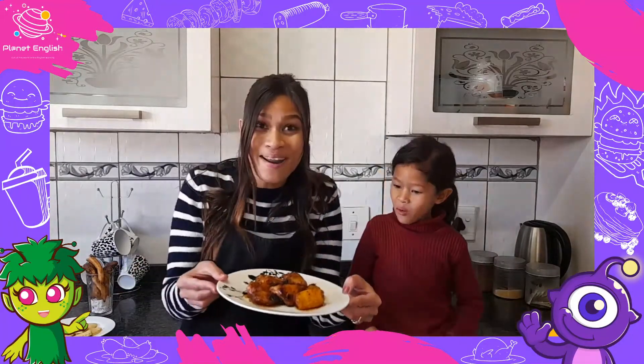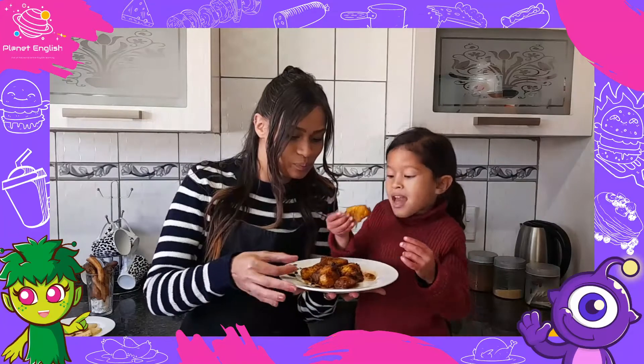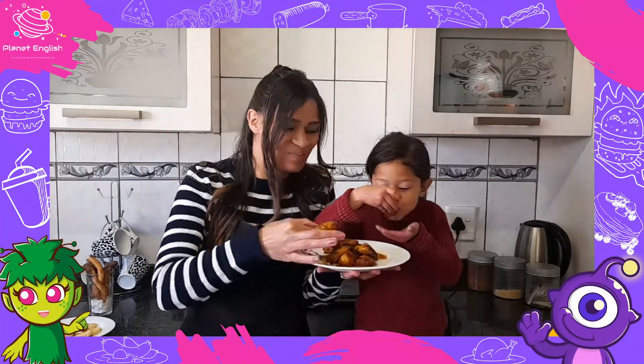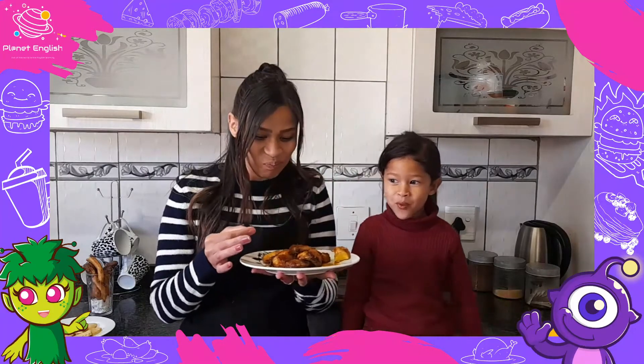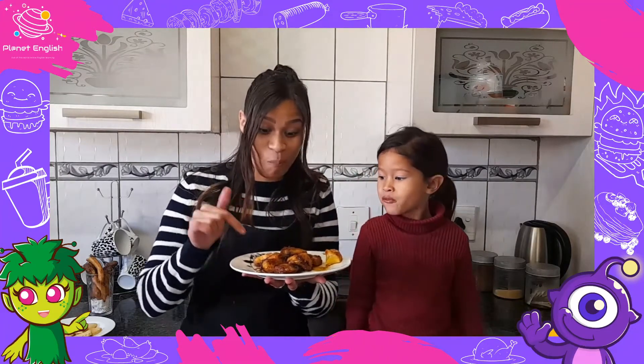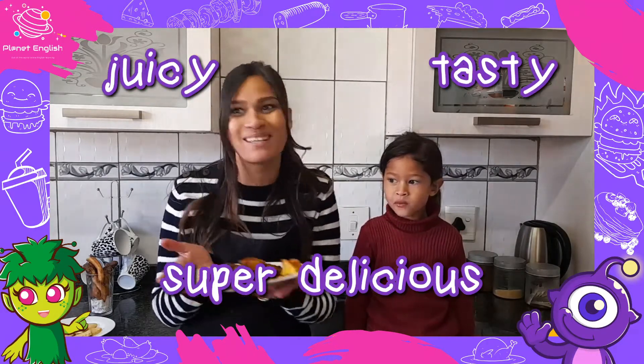Now, the grilled pineapples! Mmm, wow! This is so juicy and so tasty! Super delicious!